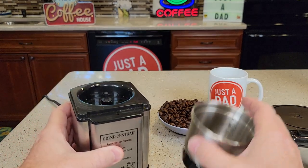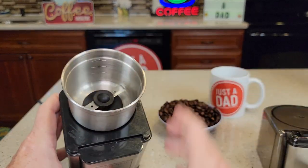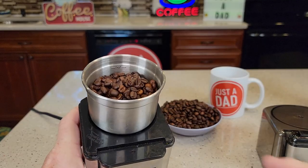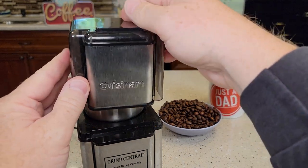This doesn't have a very big footprint. To put this in, you're just going to put it in until it lines up and then turn it till it clicks. I filled it up to the 12 mark with coffee beans and you simply place the lid on there.